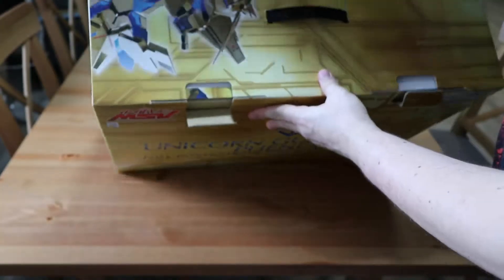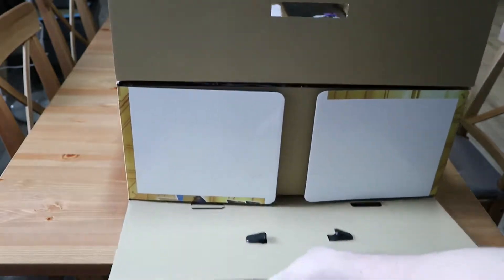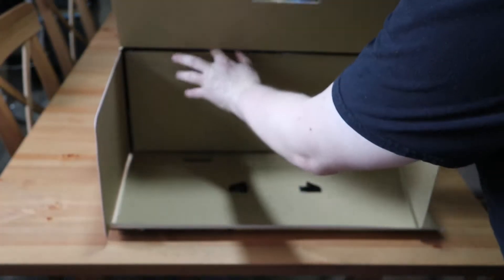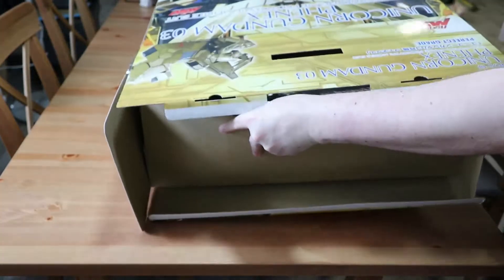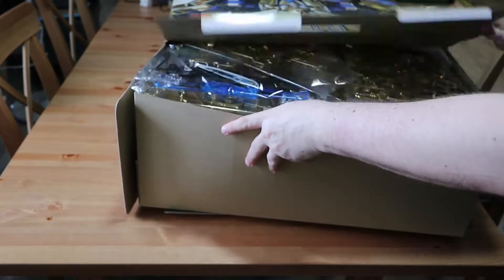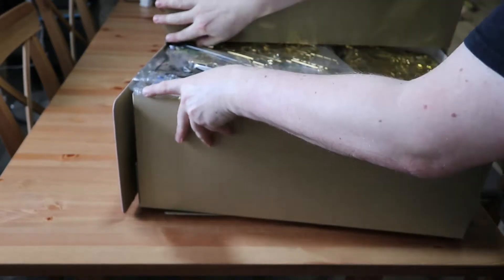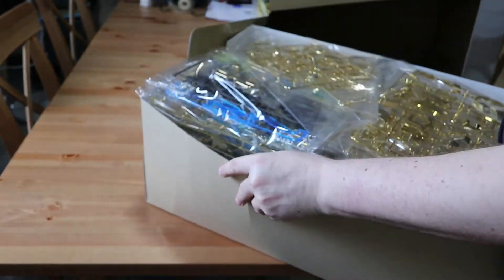The packaging is really top grade, as you'd expect from a Perfect Grade Gundam. And oh good lord — as expected, it is indeed a gigantic box full of parts and frames, in that beautiful rich gold.